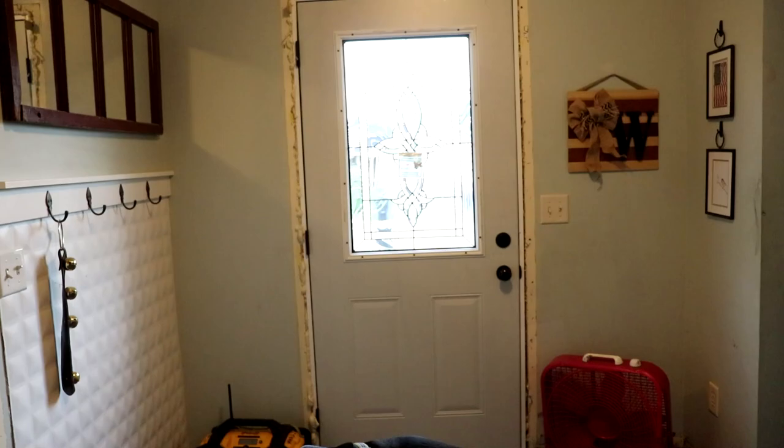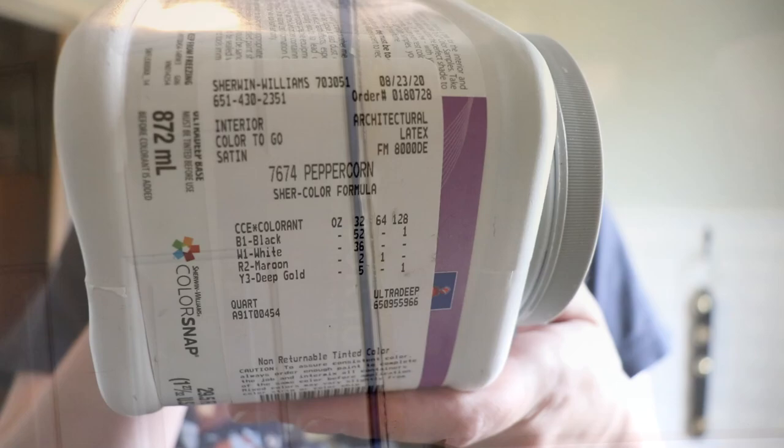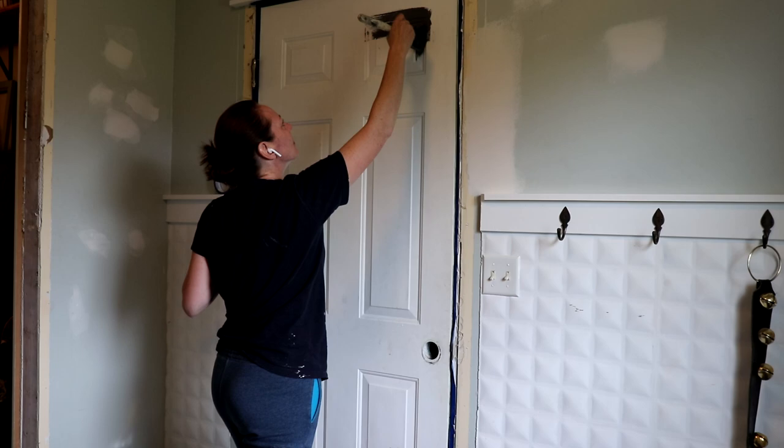Because our trim was caulked through the wall, it did quite a bit of damage when we took the trim off, so my husband repaired it and got it ready for primer. Then I got busy painting the interior doors this color from Sherwin-Williams — it's called Peppercorn.